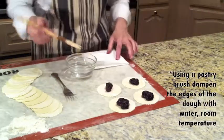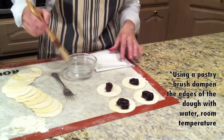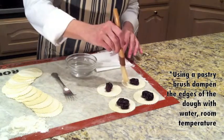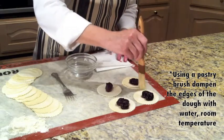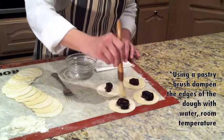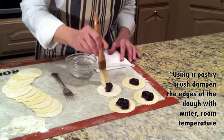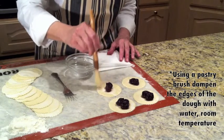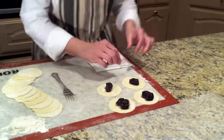Next, using a pastry brush, you're going to dip it in water. Now this is just room temperature water. Then you're going to get rid of the excess water. Then you're going to go around the pierogi dough around the edges, just like that. You want to make sure that we cover the edges so the pierogis will get sealed up well.